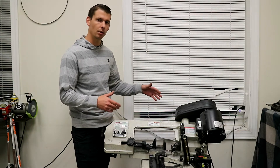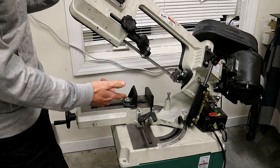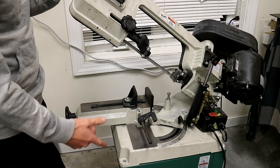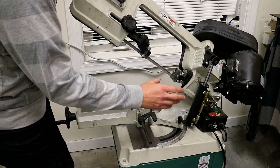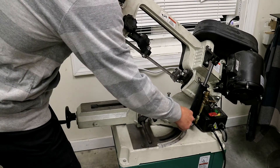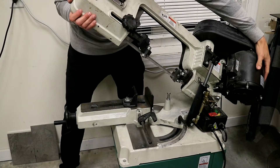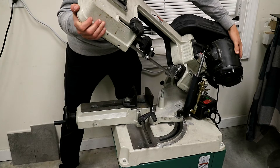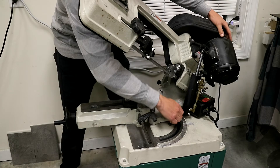One of the main reasons I chose this saw over some of the cheaper saws was this swivel head. It is a huge time saver. I can just loosen this right here and literally take the whole head of the saw and pivot it up to 60 degrees. Say I want 25 degrees — I go to 25 and lock it in.